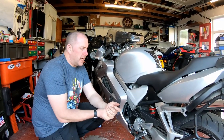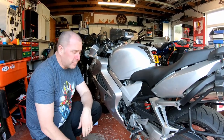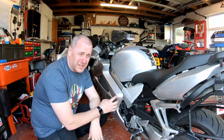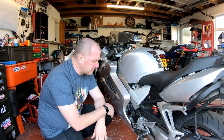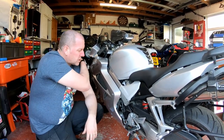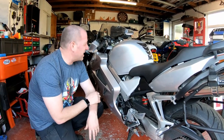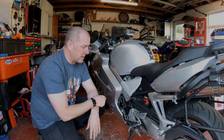Hello everyone, welcome back to the channel. What I'm going to do in this video is a clutch fluid replacement. It's probably well overdue — I've had this bike a little over 12 months now, coming up 13 months, and I haven't done it since I've owned it. Lord only knows when it was last done, so I'd expect it to be in a pretty minging state — really dark and pretty horrible.